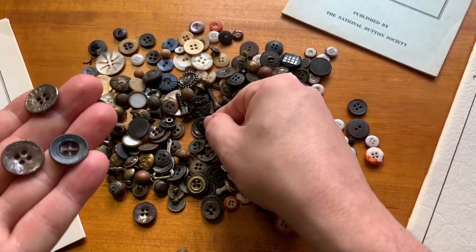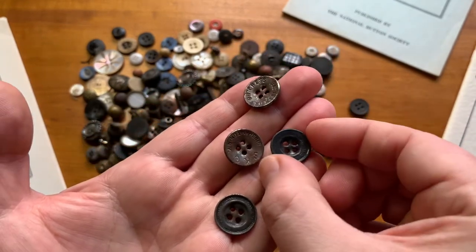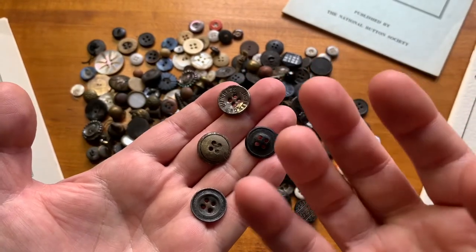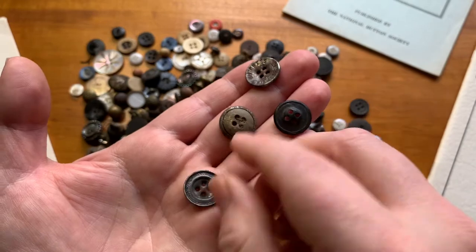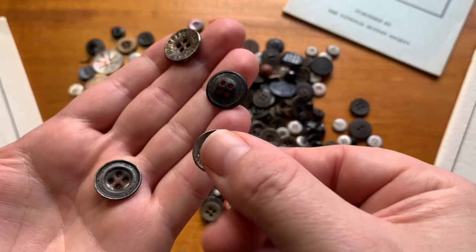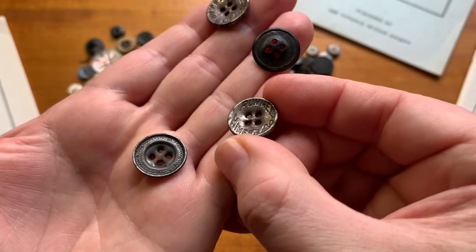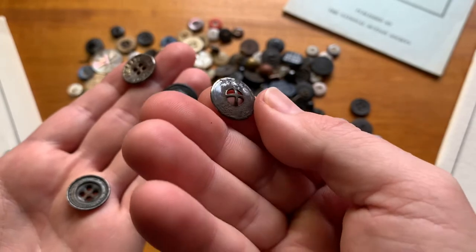If you're a metal detectorist, these are probably going to be pretty much toast if they're in the ground unless you've got really good soil conditions. A lot of them are like a front and a back, and sometimes there's paper or cardboard sandwiched in between them to keep it from collapsing when they stamp it — something to sandwich in there. The back would be facing the cloth, and the metal part with the logo would be facing out. Some say 'Rummel Heimsen Company.'